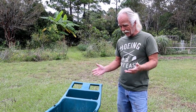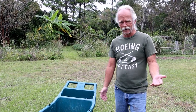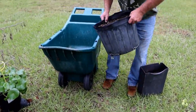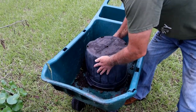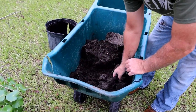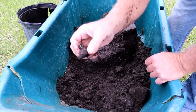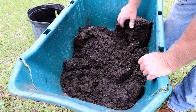I reuse the old potting soil because I paid money for it — why would you throw away dirt? Dirt is good stuff. So I'll take all this and dump it in my wagon. This pot is done so I'll toss it. You can see there are a lot of roots in here, which is great because they'll rot down.